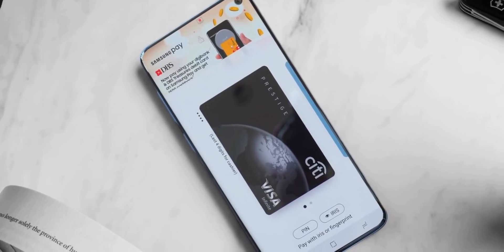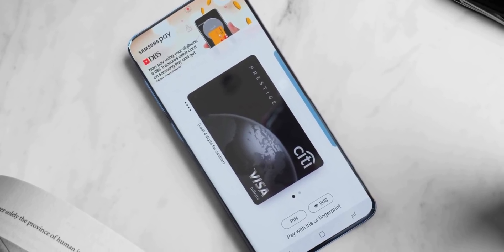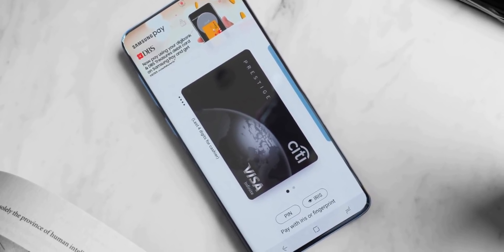A review video of the Galaxy S10 and S10 Plus has been leaked. I can't show it here because I don't want to have another copyright issue, so I'll link the full video in the description box.